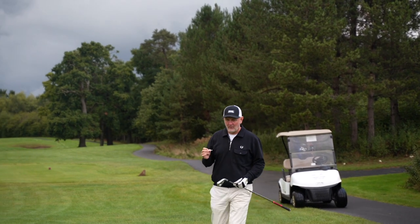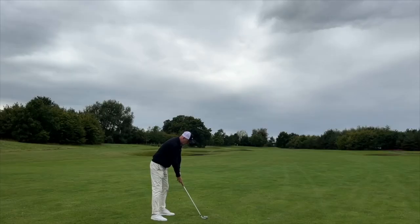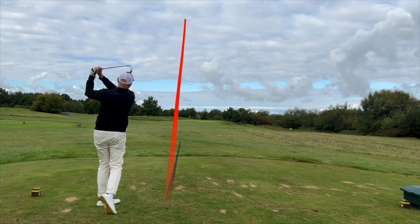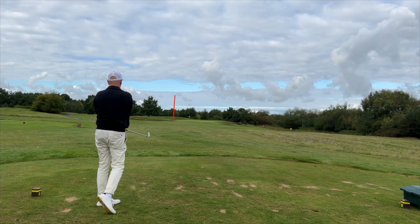Before getting into why I'm so confused, I'll talk about performance in general. They play exceptionally well — just like the previous 921s — and I don't see any huge significant differences performance-wise. The sound and feel: nothing feels like a Mizuno, certainly not in the Hot Metal. There's always been an issue for me — they're slightly louder, there's a clickier sound, and it goes very much away from what I expect from Mizuno.